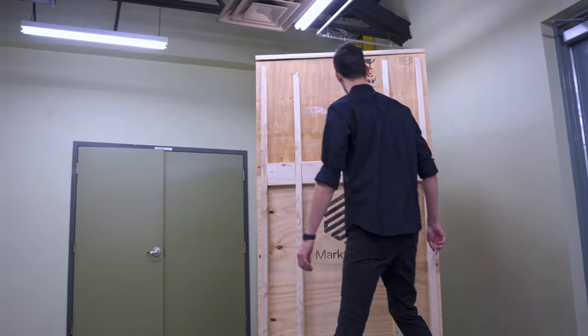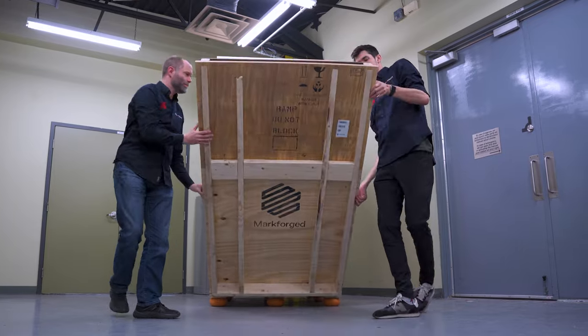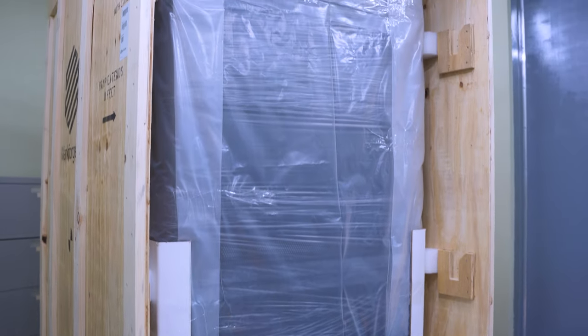We've just received the FX20 from Markforged that we ordered last month. The crate is massive. To free the ramp, we have to remove four screws on the front panel, which will liberate the eight-foot-long ramp, allowing us to pull the printer out of its crate. You should plan about 16 feet in total to accommodate the crate plus the ramp, and then free the printer to move it around.